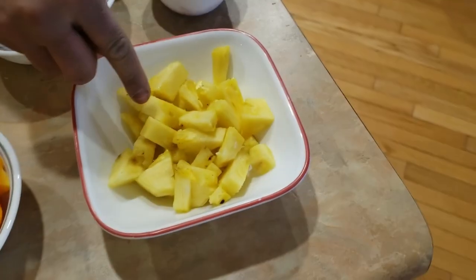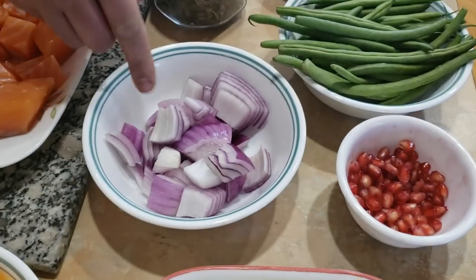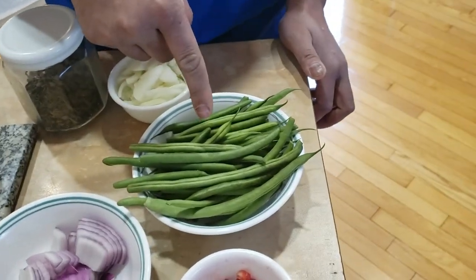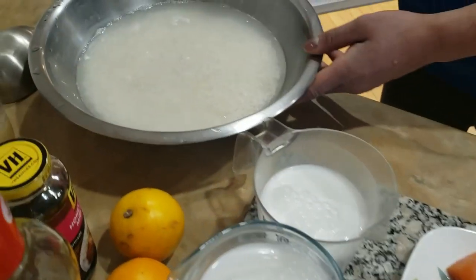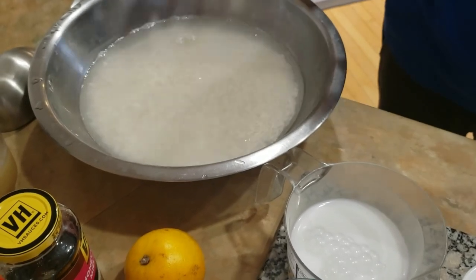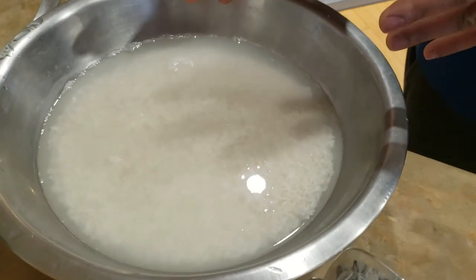We have some nice diced sweet pineapple, some red onions, some white onions, just a little bit of pomegranate, and some beans. I also have about three cups of white rice that I washed earlier and soaked. The reason I soak it is so when I cook it, it's going to take a little quicker because we're not adding too much water.